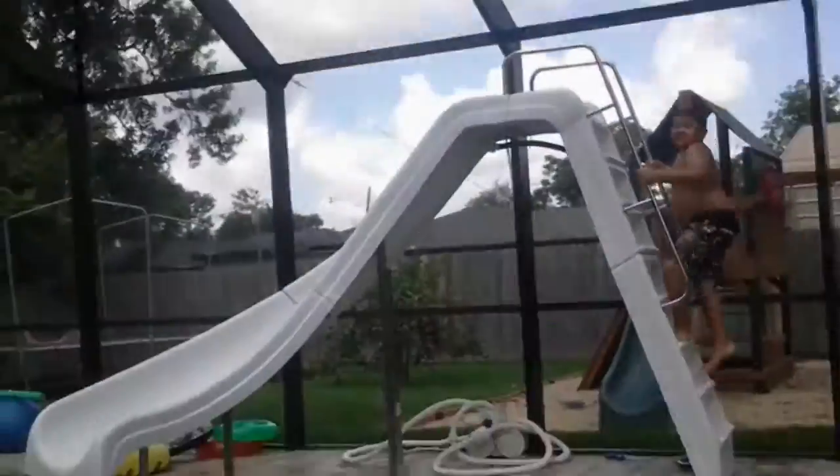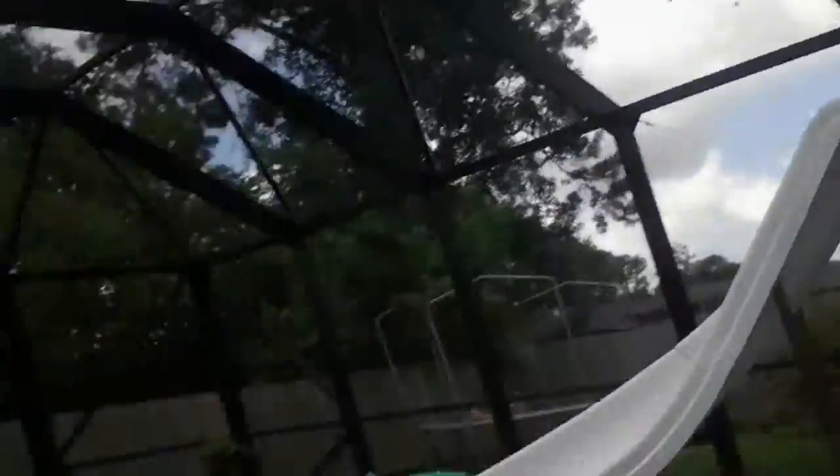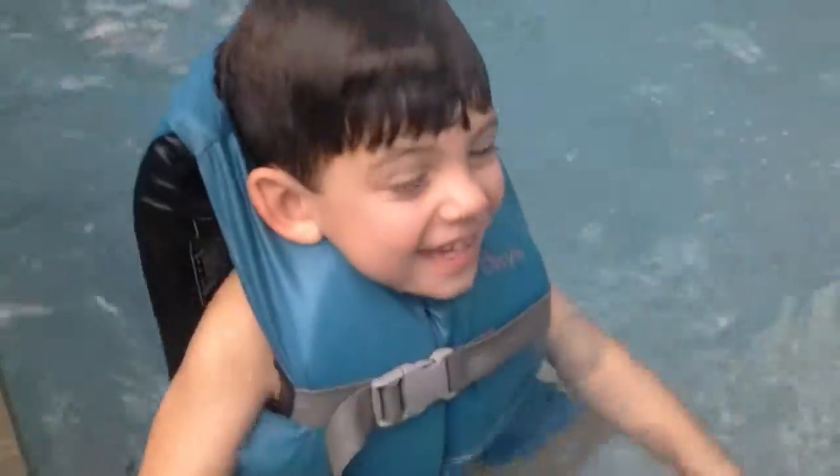Well, that's the video of our first water slide ride. Hope y'all enjoyed it. We'll finish it — oh my gosh. I hope y'all enjoyed it. Say bye, Austin! Austin, smile for the camera!